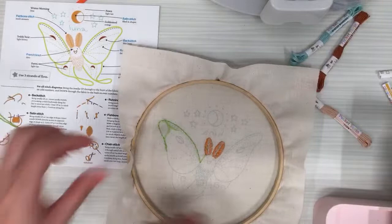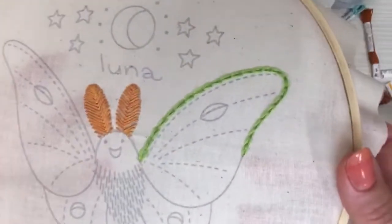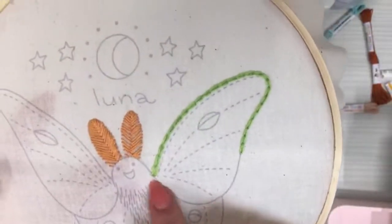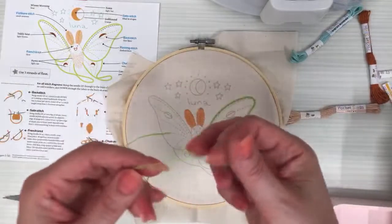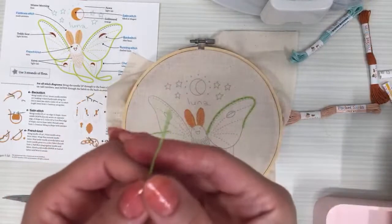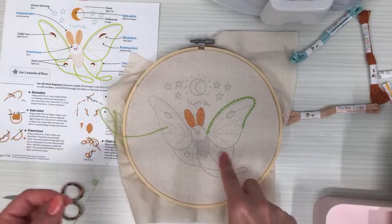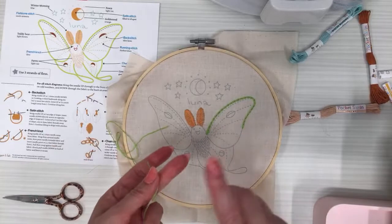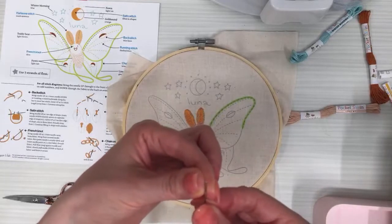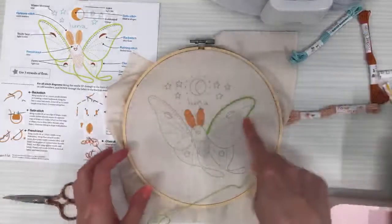Let's trim the excess. There's the wing so far — looking cute! I want to come up right here and finish this wing. I have my other piece of thread — that other half of the green, already at three strands. This is the second half. Let's thread it. This is our luna moth pattern from Penguin and Fish — available as a kit, fabric-only version, or PDF pattern at penguinandfish.com.